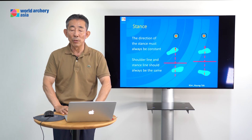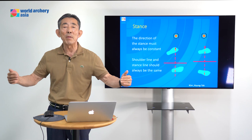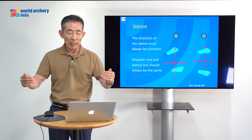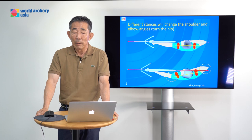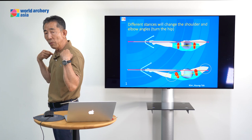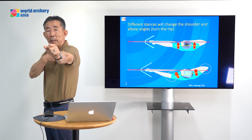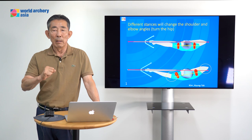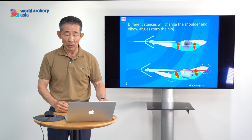This stance direction decides the body angle. Your direction should almost always be the same direction — sometimes a little bit open, sometimes a little bit closed. This decides your body angle, and you must maintain the same angle. It's very, very important. Your shoulder position is very important. If you have an open stance, your shoulder line should still be straight. If your shoulder bends to the back, it's not easy to make the full draw — it's impossible to make a full draw. When you release, it may cause many mistakes. The shoulder line and stance line relationship is really, really important.